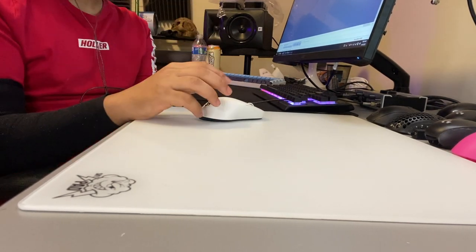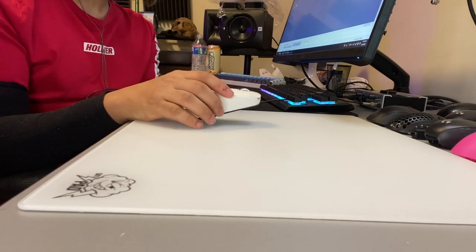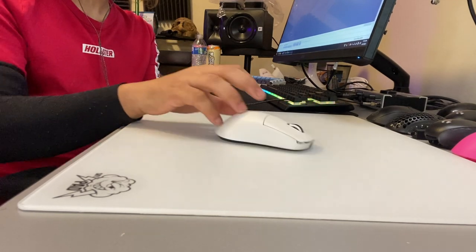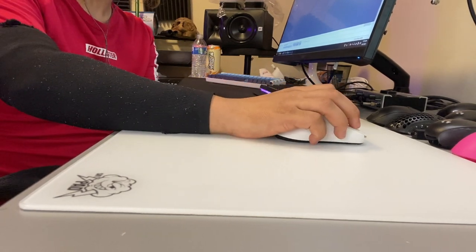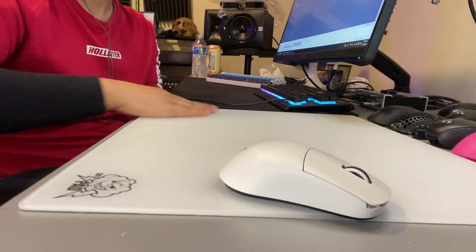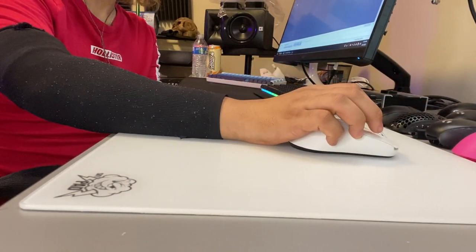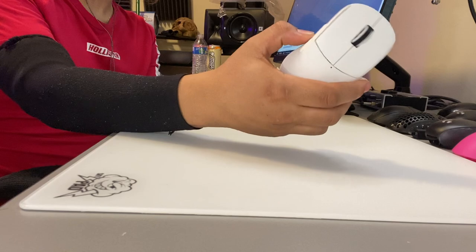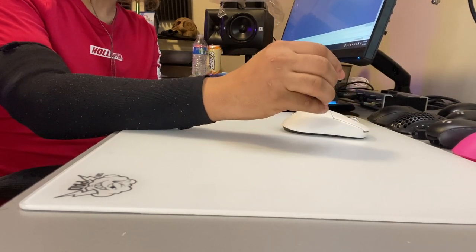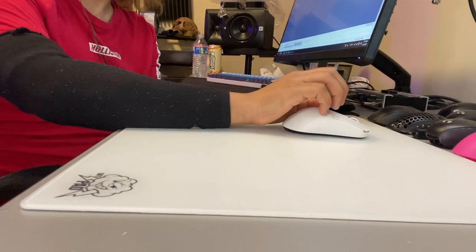Another thing to note: if you eat around your setup a lot, it's not recommended because crumbs on the mousepad feel absolutely terrible. If you do eat nearby, do a quick swipe off the mousepad and make sure you get all the dust off before using it. That grinding between your mouse skates can absolutely damage the pad if there's too much pressure and something hard starts digging in.